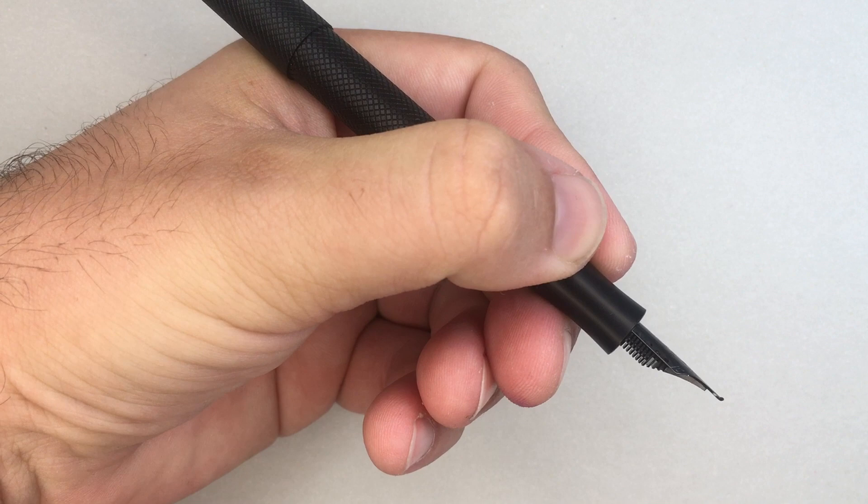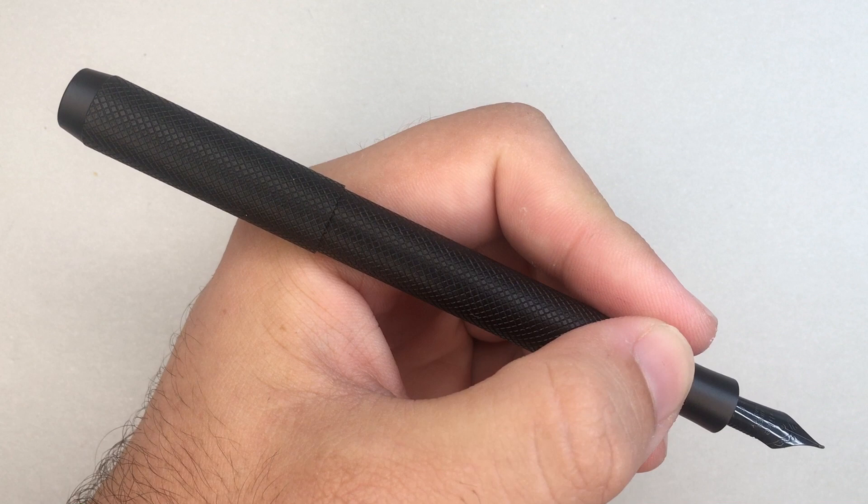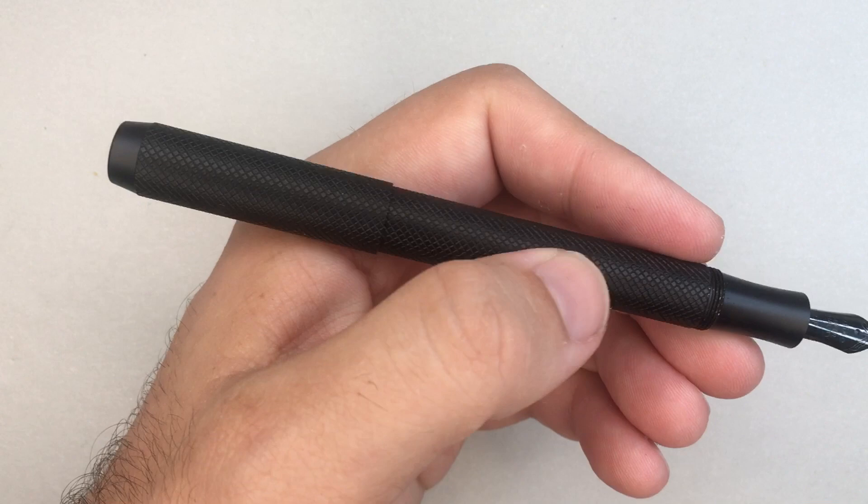The other sharp edge is the edge of the cap. If you're holding it there, you do feel that rubbing on your hands. For a short writing session that's not going to be a problem, but if you decide to use this for a long writing session — which you might want to with such a nice nib — you are going to start to feel that. You also feel the texture of the pen, and if you're a tactile person, this may not be the pen for you.